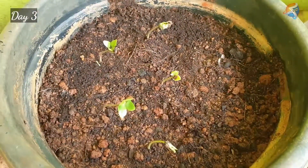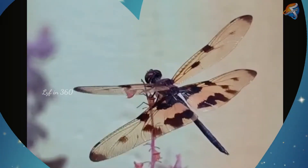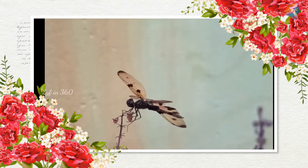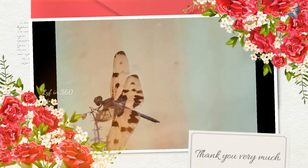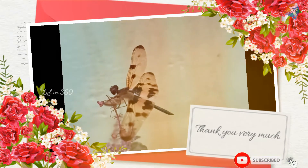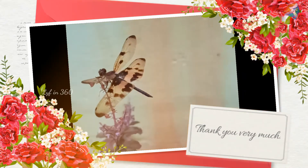Always remember, plants do not need only minerals and water — they also need care. Check the description; I have added the flower seed planting seasons for the 25 varieties of seeds. Share your feedback about this video in the comment section. Hope this video is useful, and thanks for watching. Subscribe to my channel for more review videos and more gardening videos.